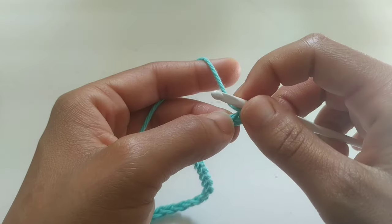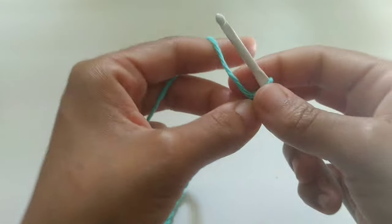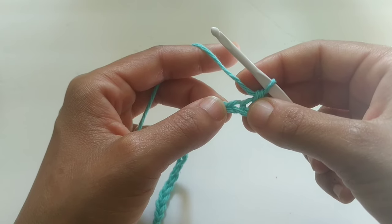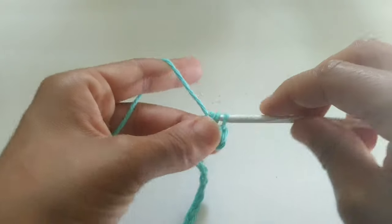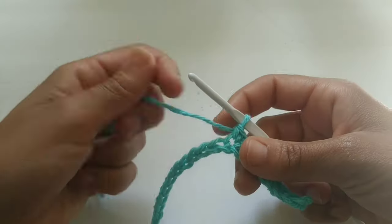We're going to begin by single crocheting into the second chain from the hook. For small, single crochet into the next 8. For medium, single crochet into the next 10. For large, single crochet into the next 12. Pause your video here and continue placing your single crochets into the designated amount of stitches.